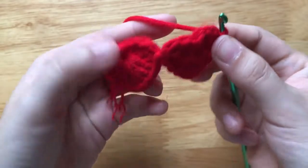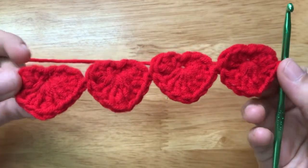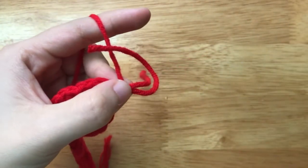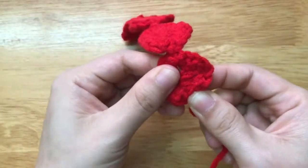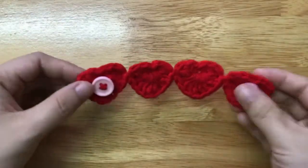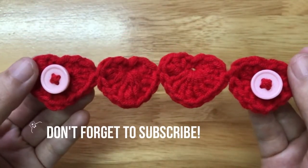Repeat the pattern as many times as needed. Here I made a total of 4 hearts. Now I want to finish, so I will change to a circle, pull the yarn and cut it, and weave in the ends. The final step is to sew the buttons to the ear saver. I have finished making the heart ear saver. Thanks for watching — see you soon in the next video, and don't forget to subscribe. Bye!